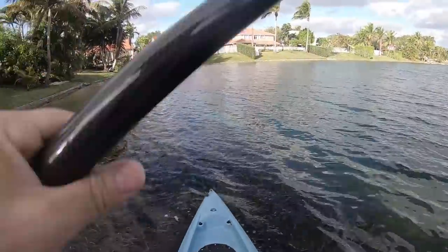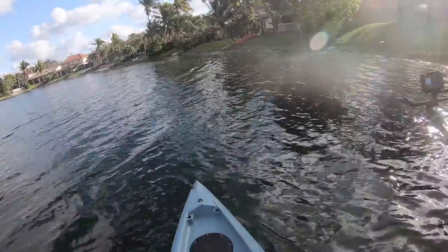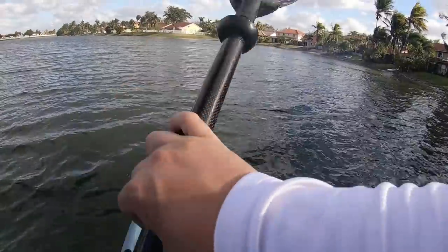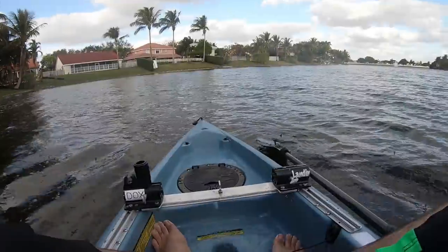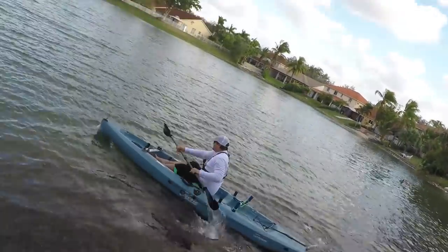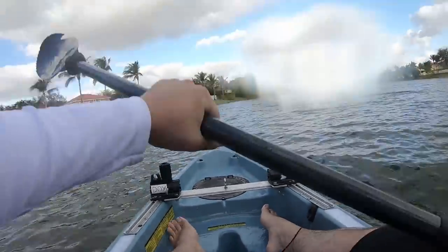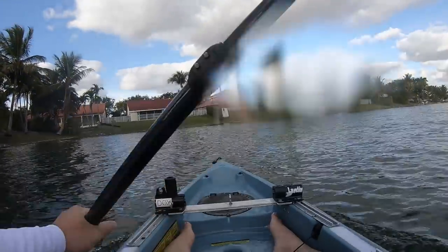Bro, this is a movie production! Oh, a Pickle Bass — hey, this is the new paddleboard by Hobie!